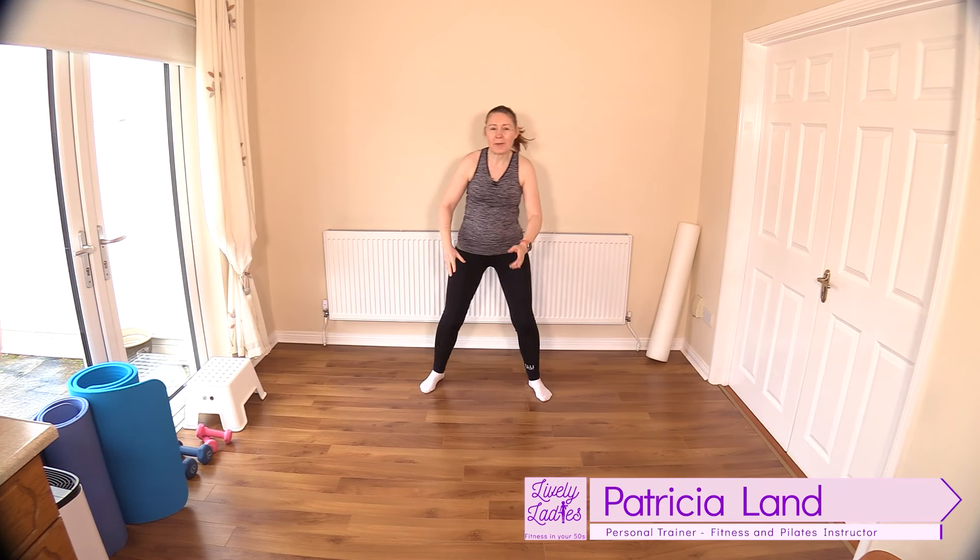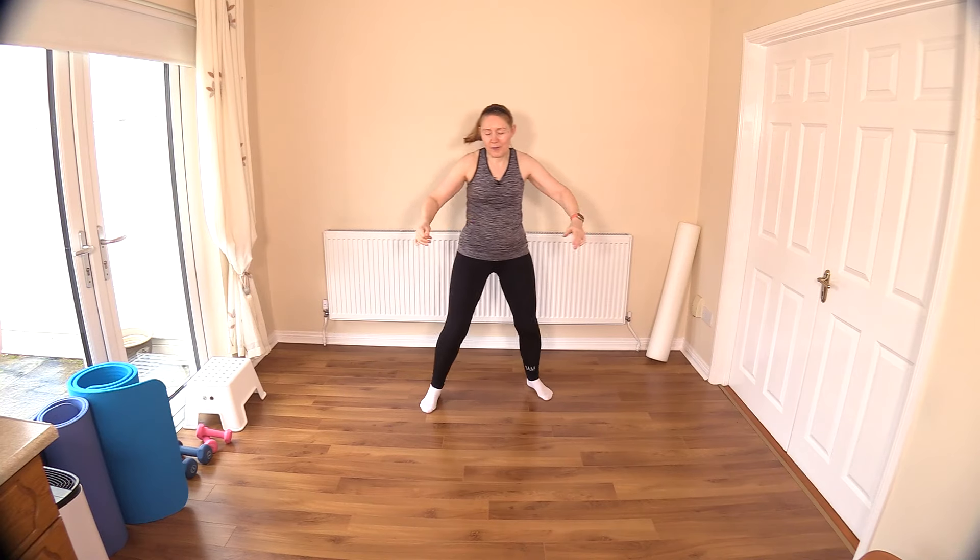Hello to all my lively ladies, you're very welcome to today's slimming cardio exercises. This is another no-repeat workout — we're going to be doing 20 exercises today. Let's get warmed up with a step touch, gradually bringing in the arms to get all four limbs moving.